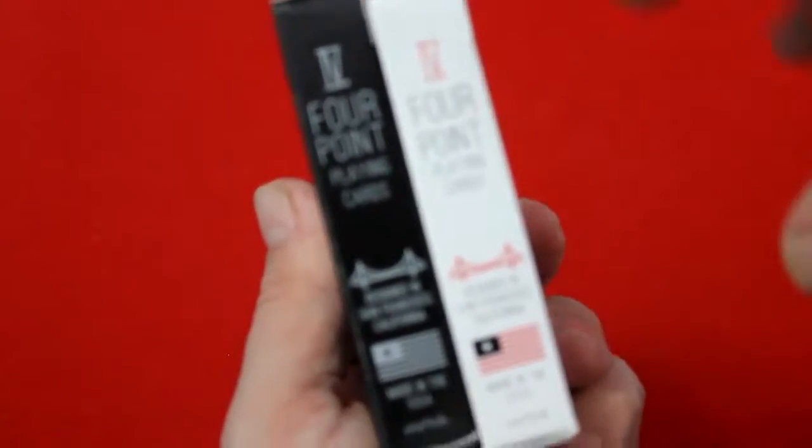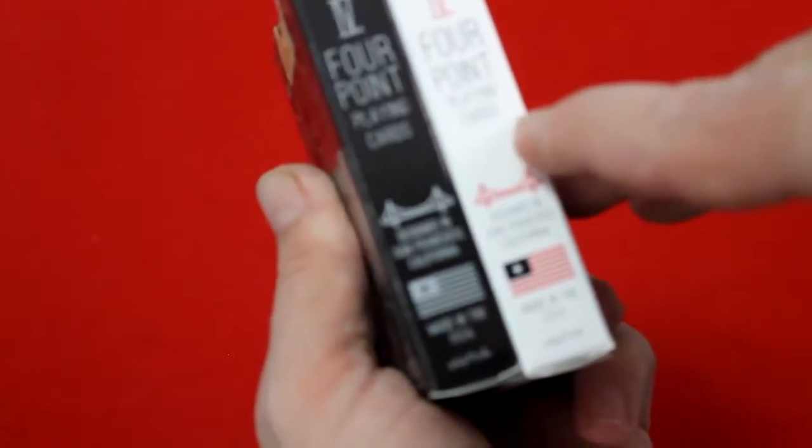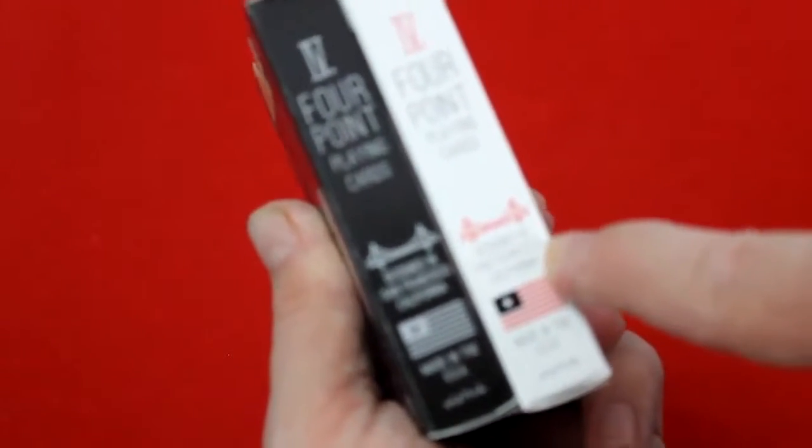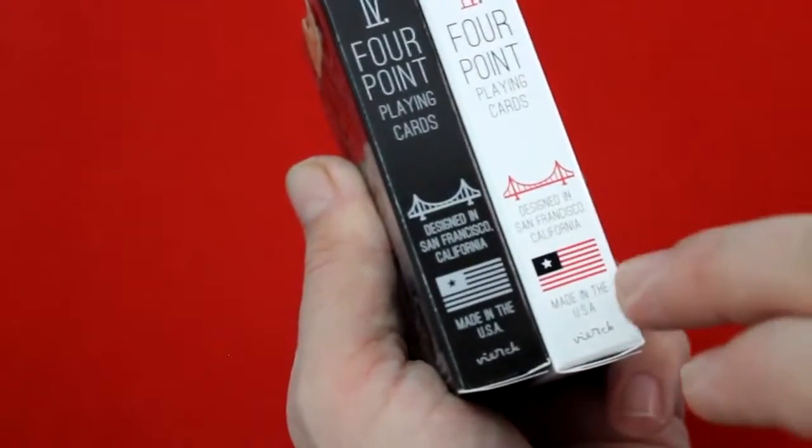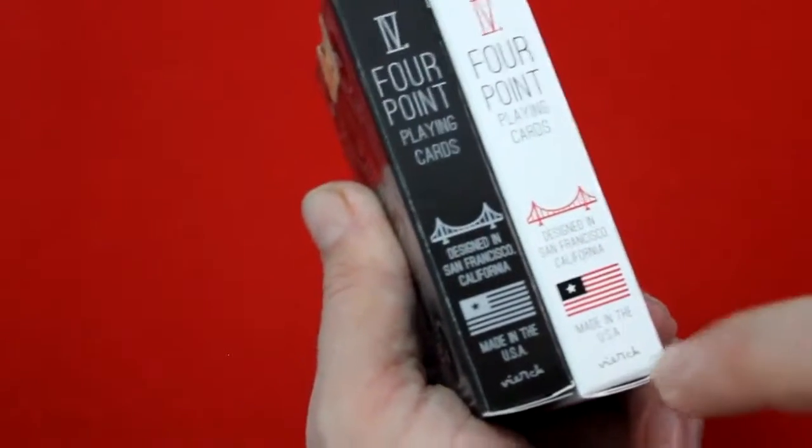On the side it has the Roman numeral for four and it says 'Four Point Playing Cards, designed in San Francisco, California.' You can see the famous bridge in San Francisco right there, and 'Made in USA' with the US flag and the Yurk, which is his signature.